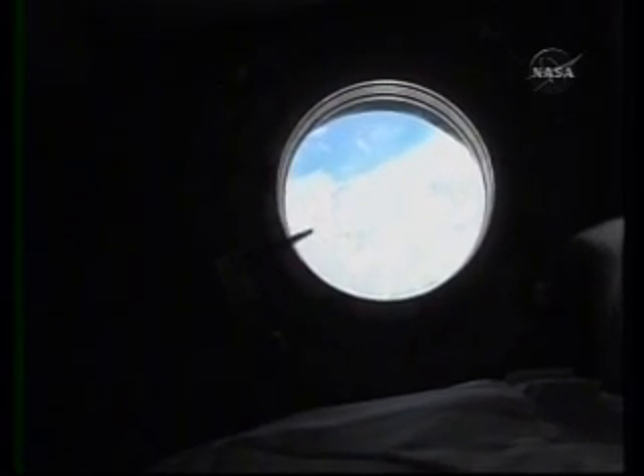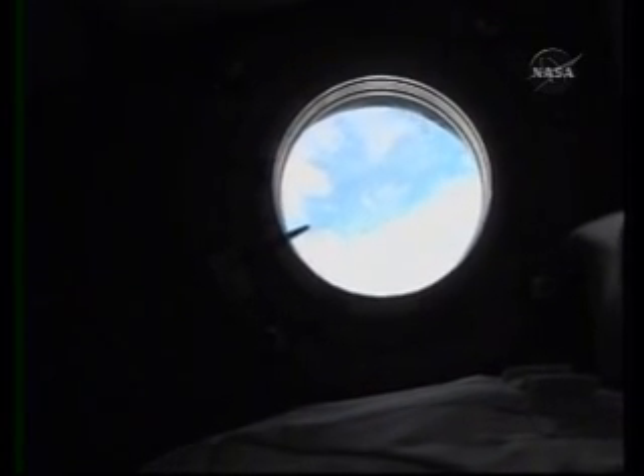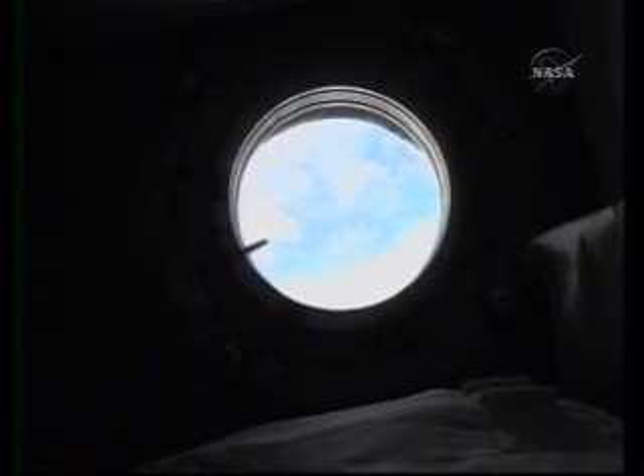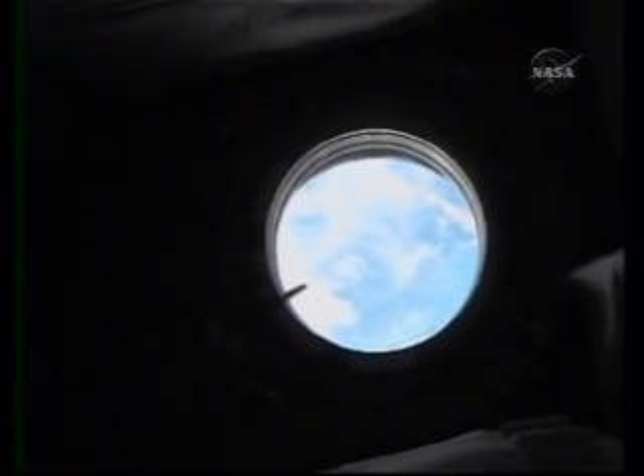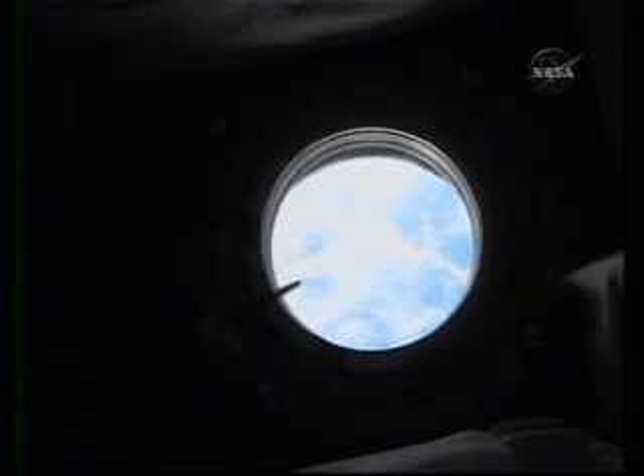This is all we got. There's another big window in the lab, but unfortunately we're not allowed to open it. And that is the tip of Brazil you're looking at. We just crossed over Brazil and are heading out into the Atlantic Ocean.